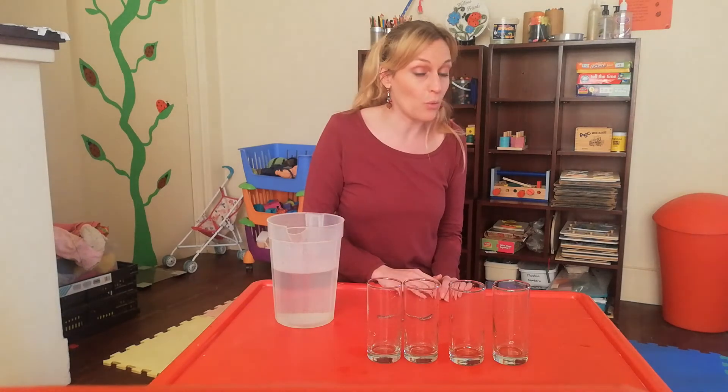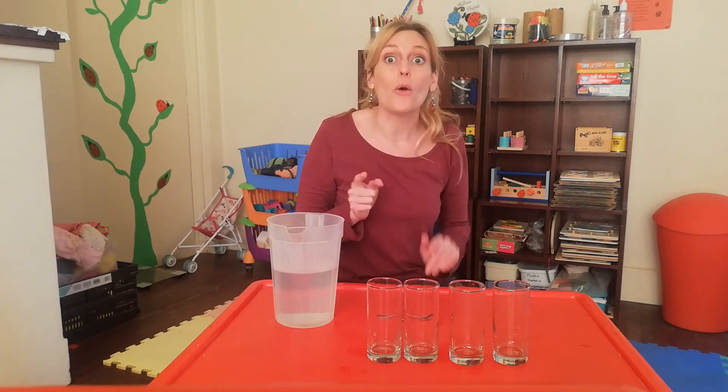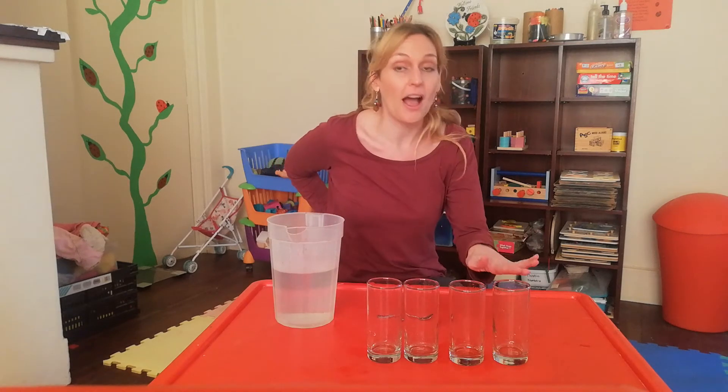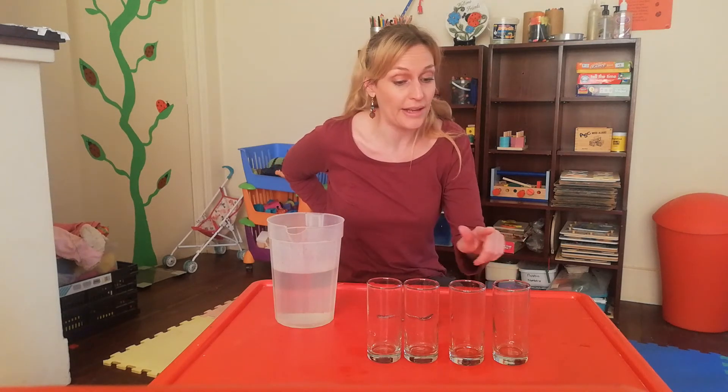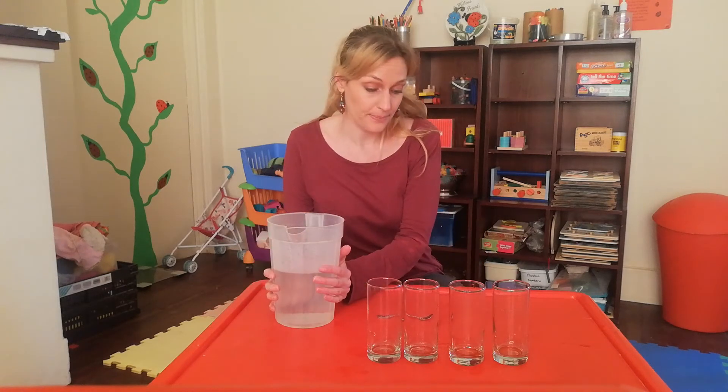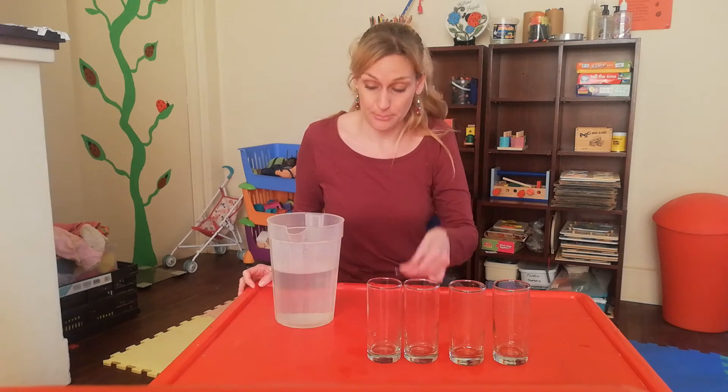Today we are using our ears to listen. Guys, we are going to listen — it's going to be lots of fun. I've got four glasses here: one, two, three, four. And some water, and then a teaspoon.